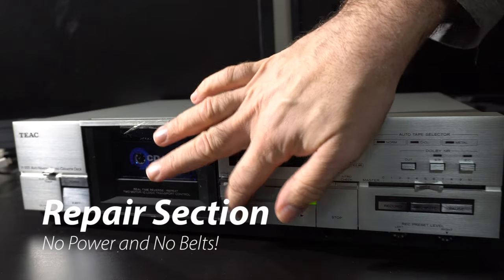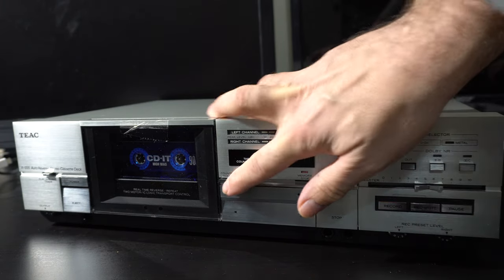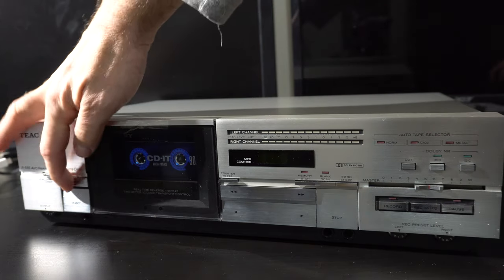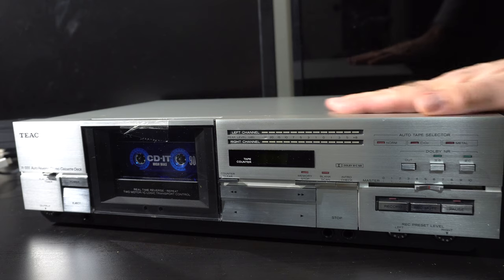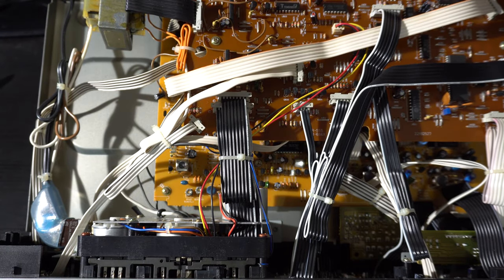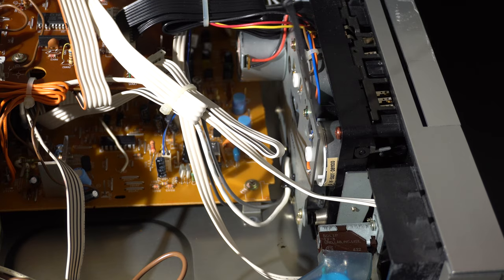Now we're on to the repair section — if you're not interested, just skip ahead two to three minutes. When I got the deck, it was in great physical condition, but the electronics were not in good condition. I've just got one flashing light, no response to buttons, no tape counter, no Dolby, no other indicator lights, which should be on as I've seen in other YouTube videos. Some parts of it are getting power because of that flashing light, but some parts are not. A quick survey of the inside revealed two large circuit boards, a bunch of tie-wrapped wire bundles, as well as the usual melted belt problem. So I tackled that melted belt problem first, because that's something I know how to fix pretty easily.